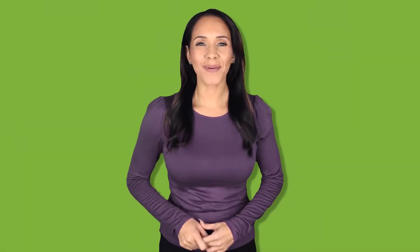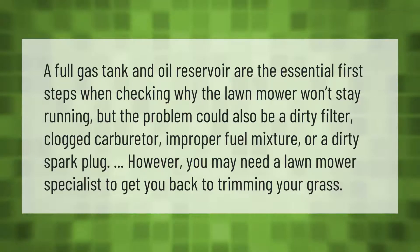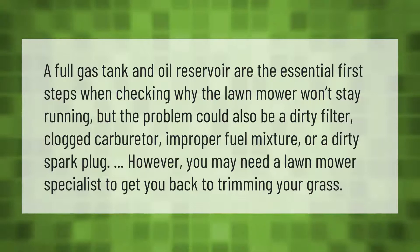A full gas tank and oil reservoir are the essential first steps when checking why the lawnmower won't stay running. But the problem could also be a dirty filter, clogged carburetor, improper fuel mixture, or a dirty spark plug. You may need a lawnmower specialist to get you back to trimming your grass.